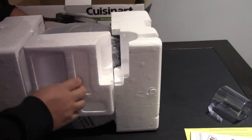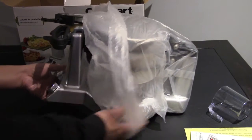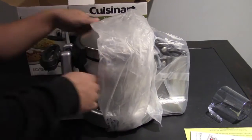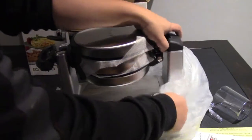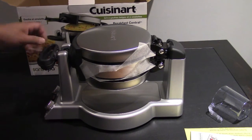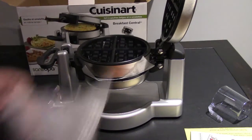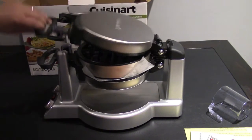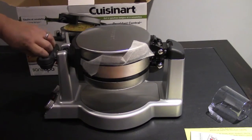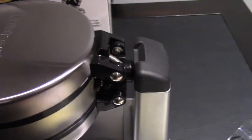So here it is, packed nicely. It's kind of heavy, which does seem like it's fairly good quality. Removing the wrapping, you can see it's separated into two different compartments — one on the top that looks like it's for the waffles, and when you flip it over there's another compartment for the pancakes or omelettes. It kind of clicks in place, just like that.